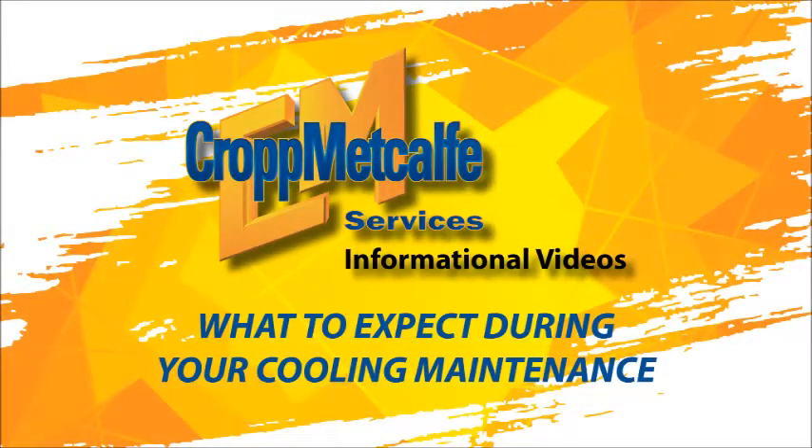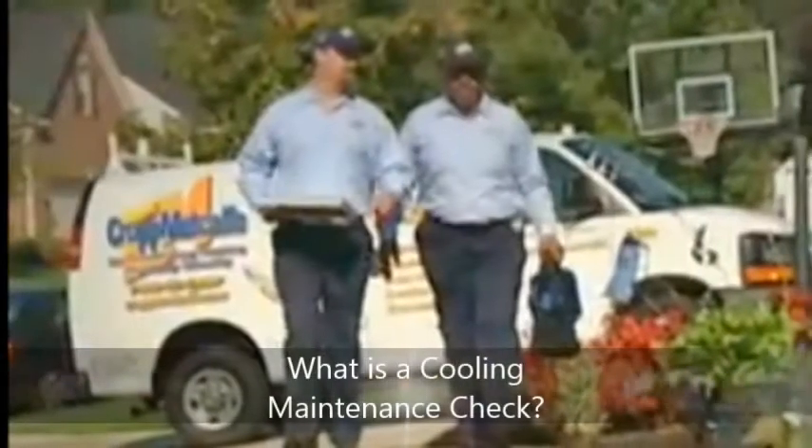When it comes to your comfort, nothing is more important than maintenance. This video will give you an overview of what to expect during your cooling system's maintenance check.